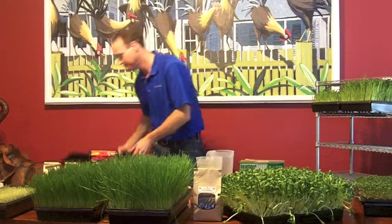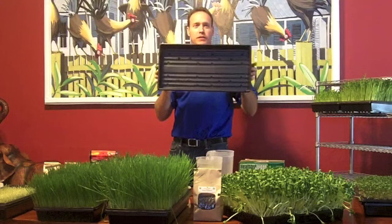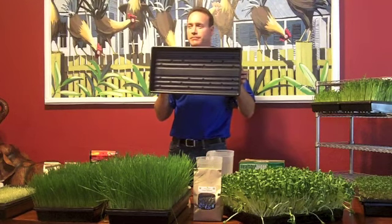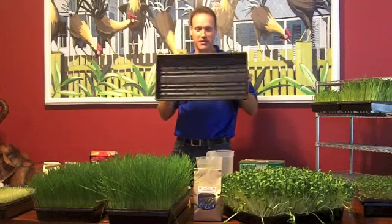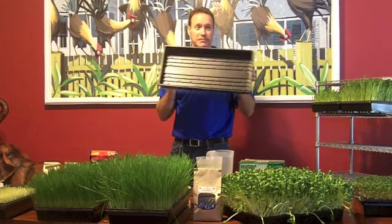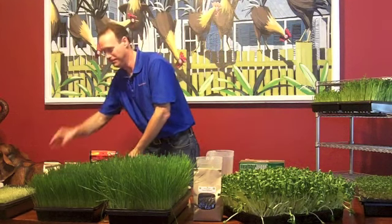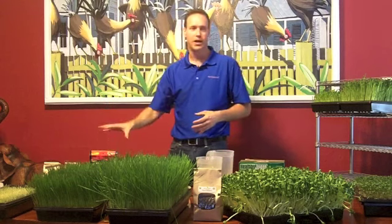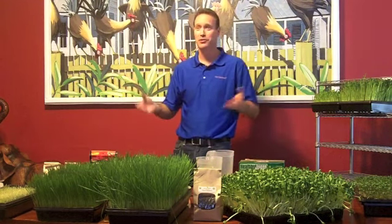Next thing you want to do is prepare your trays. This rectangle tray — do you see any holes in it? No holes. This is what you're going to use to catch water and catch any overflow and things like that, to keep your kitchen clean. You want to keep this right next to your sink so you can pull off the water hose and water it.